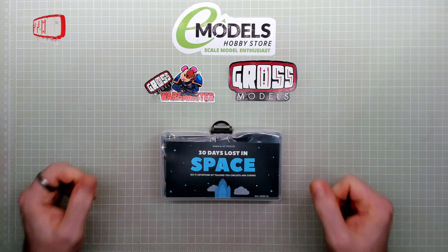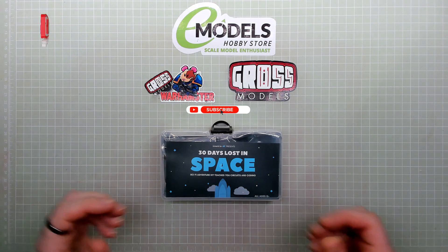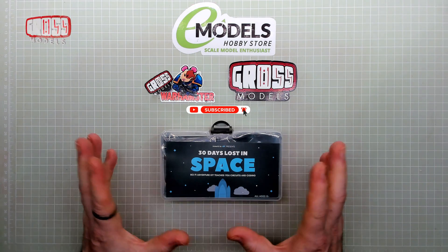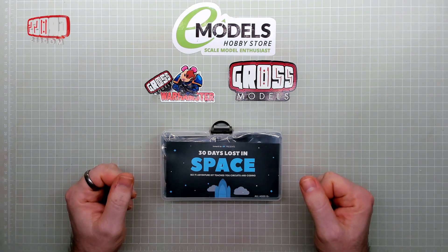Hello, I'm Chris, this is Gross Models, and this is an introduction to a new series that I hope to be pursuing. Not model making per se, but it will come in useful I think for some people at least.